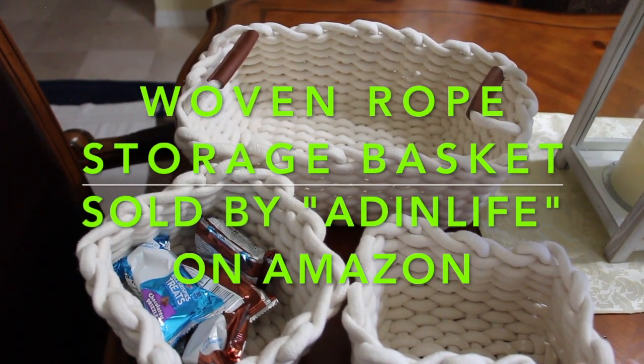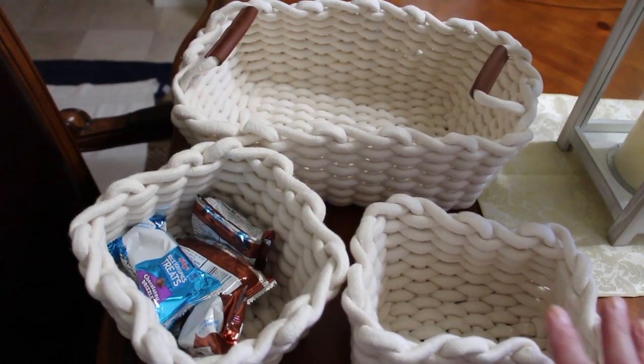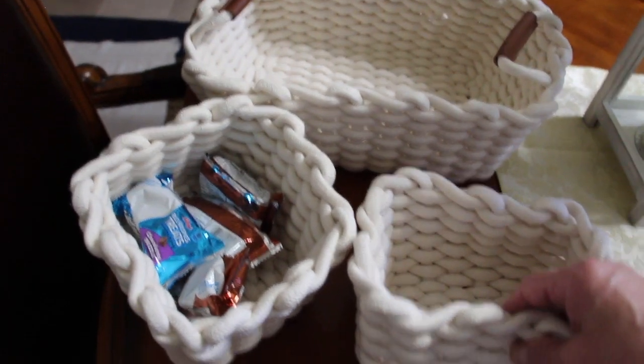Hi guys, I wanted to do a review on these baskets that I just received. It's a three-pack, it's 100% handmade, eco-friendly, and it's a cotton rope basket.